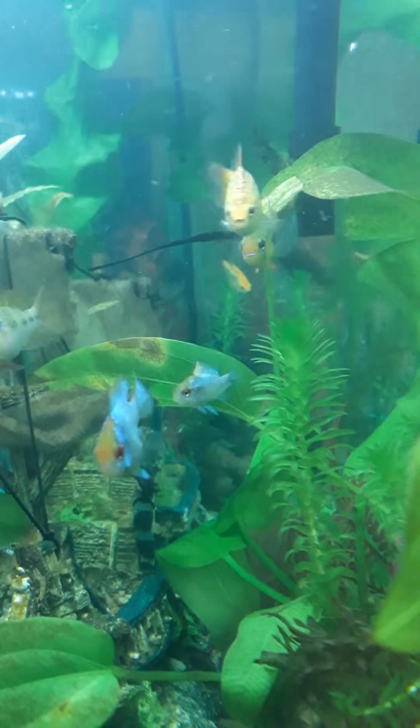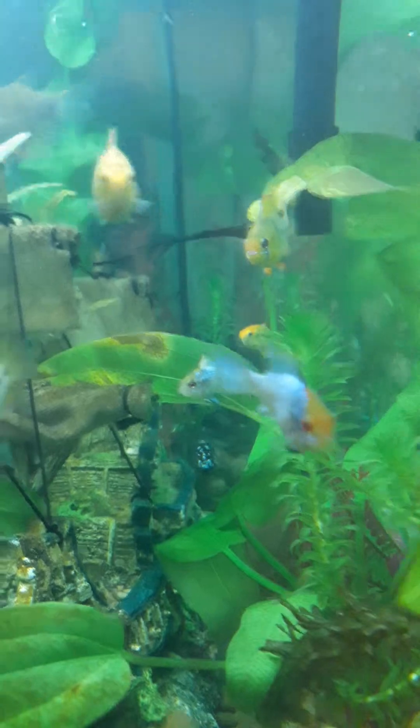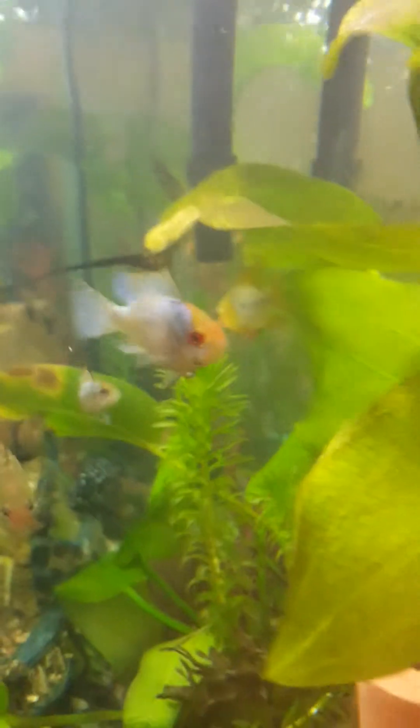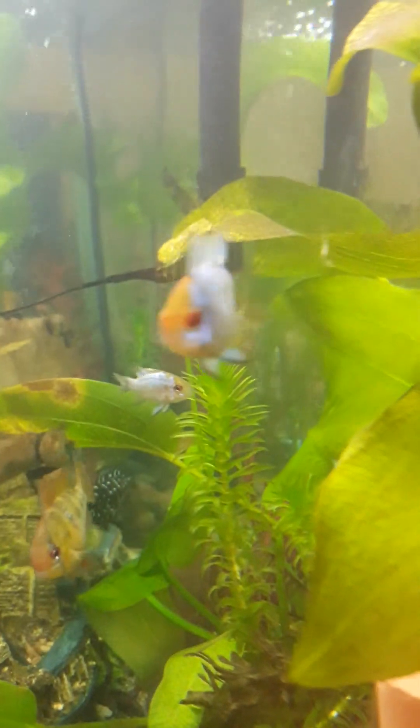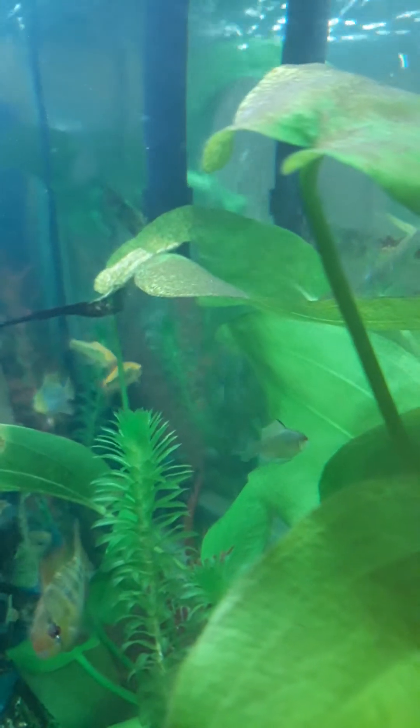I just got a new baby electric blue ram cichlid. I think you can see her there in the middle of the screen — my camera-shy hog. She knows I'm recording and comes up saying what's up, but we're trying to get a picture of this little baby one.